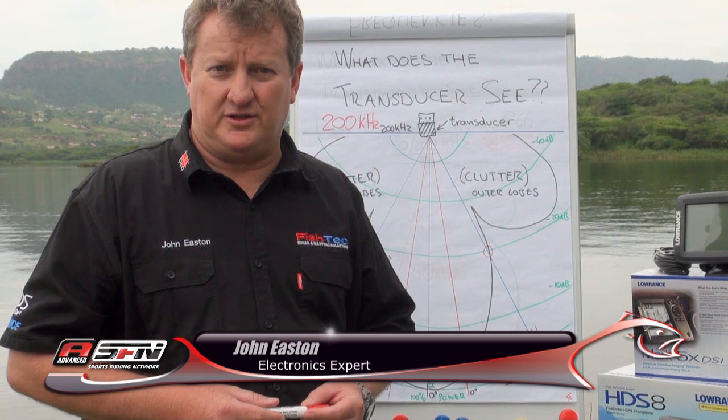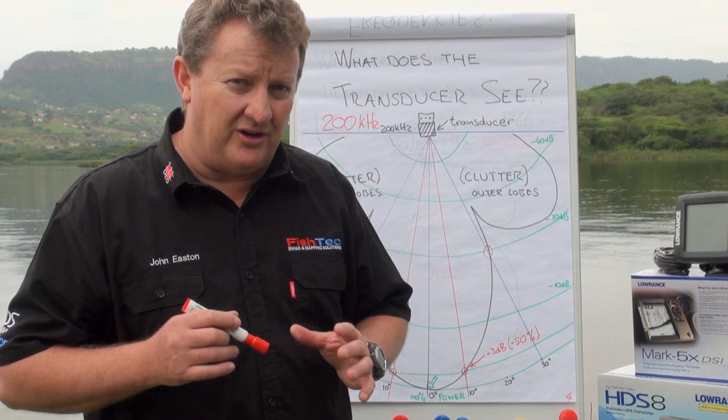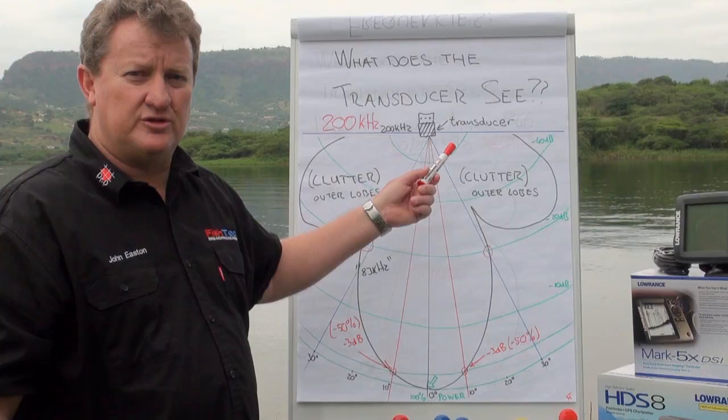Last week we spoke about target separation between the different frequencies. This week we want to go into a little bit more detail on the different frequencies. In this case we're going to be talking about the 200 kilohertz transducer. What does it actually see?